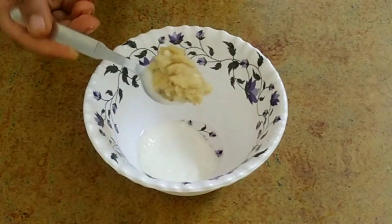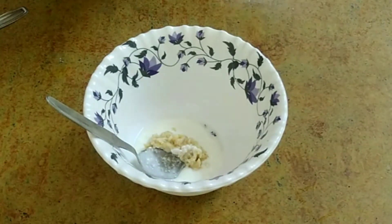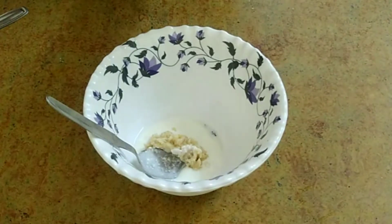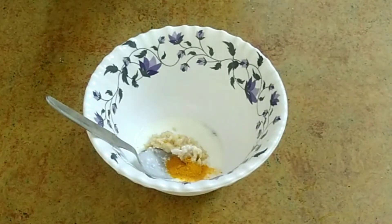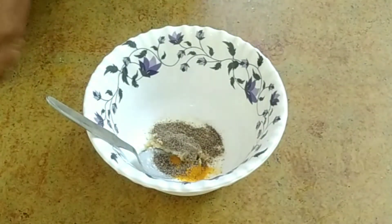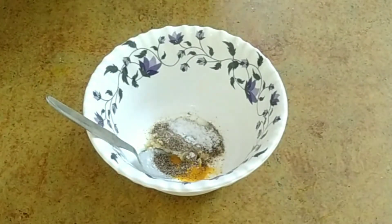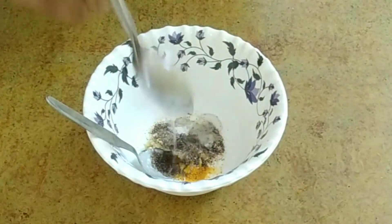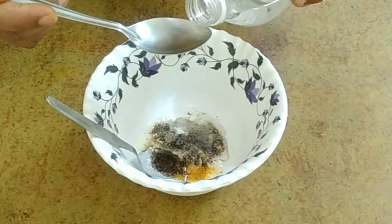Put the leftover oil into the pan. Add a spoon of water. 1 spoon of oil and 1.5 spoonfuls of vinegar.